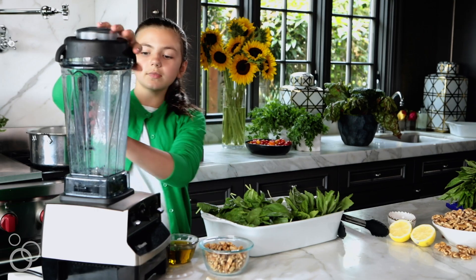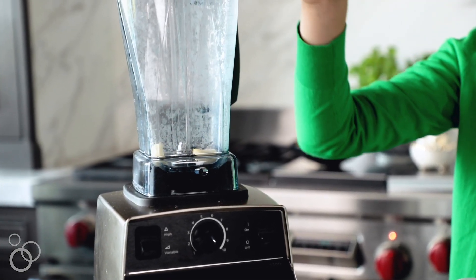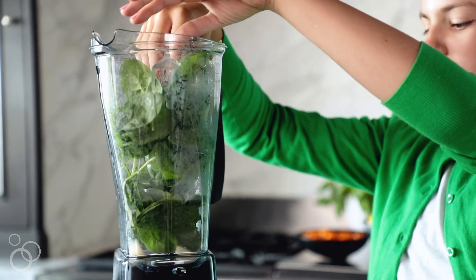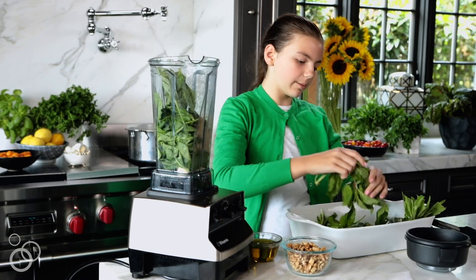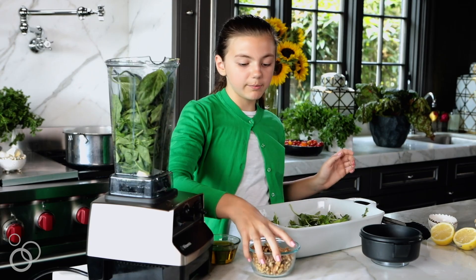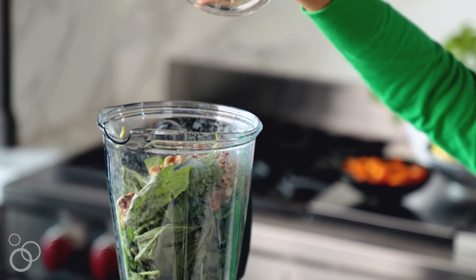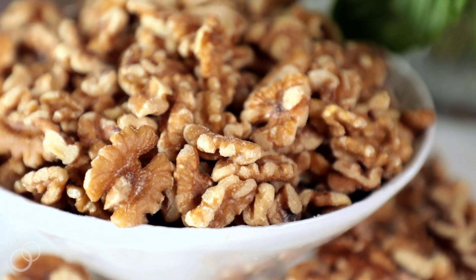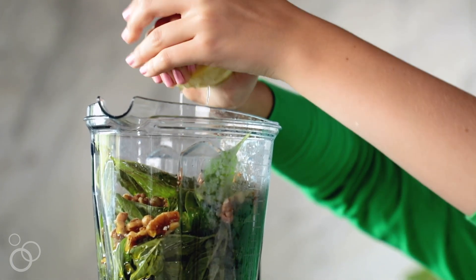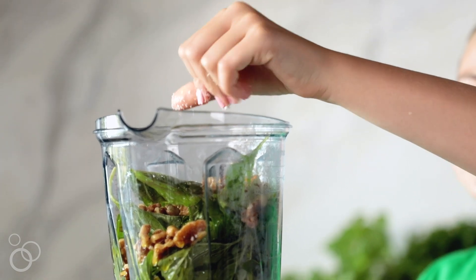I have my blender here and I'm going to put in two cloves of garlic, then four cups of spinach, and two cups of basil — I'm just getting rid of the stems because you don't want stems. Now I'm going to be putting in my California walnuts. By adding walnuts to this pesto I don't even have to use cheese, which is really nice. Then olive oil, a lemon, and a generous sprinkle of salt — I can do more later to taste.